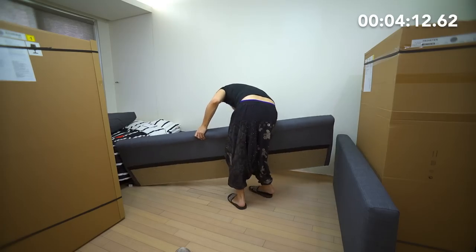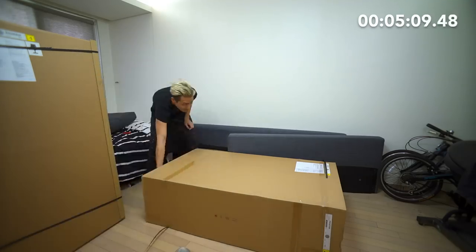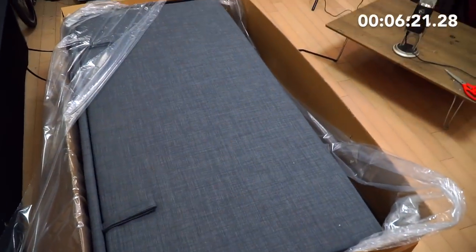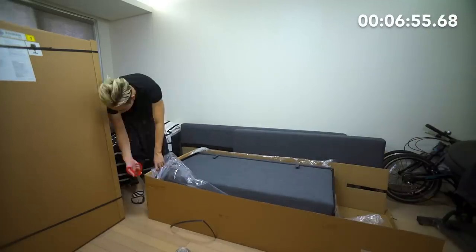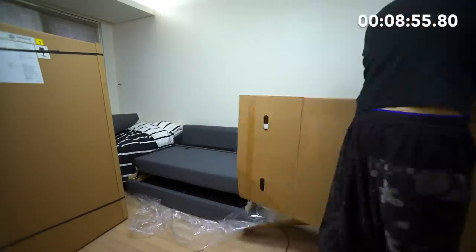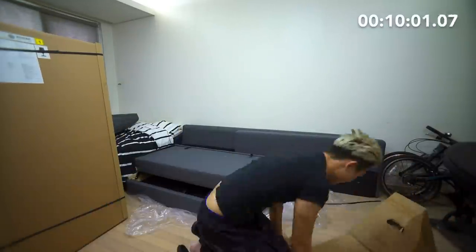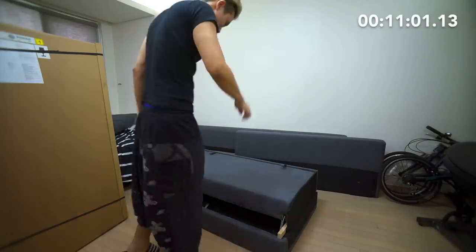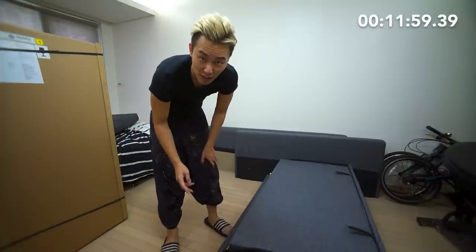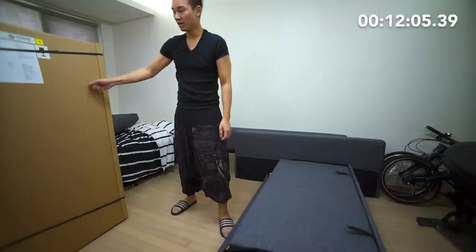Are there supposed to be legs for this thing? So maybe now is the beginning of the real building. This must be the sofa bed portion that gets pulled out at the bottom. I feel like I'm spending more time dealing with the cardboard than actually building the thing. So after unpacking box number one and box number two, I have still yet to see any sort of instructions. So I hope it's in here.